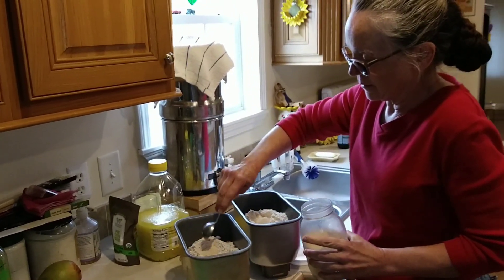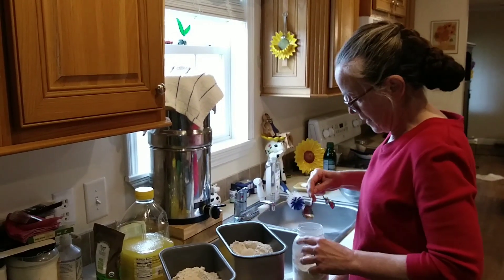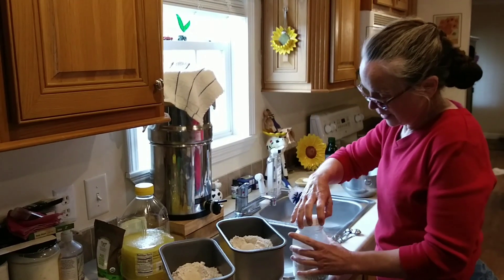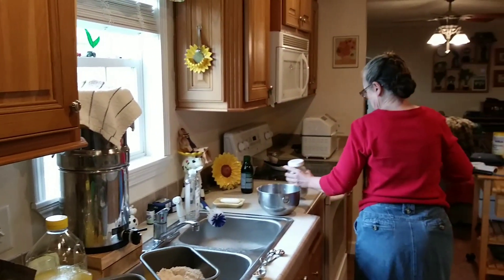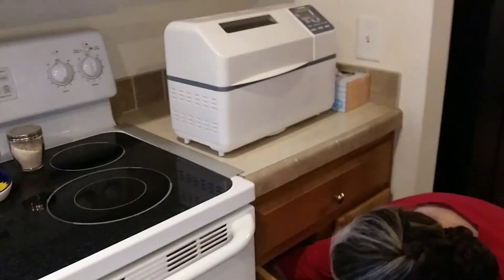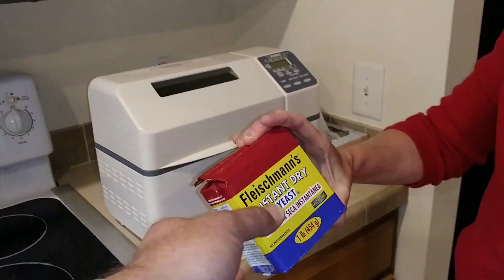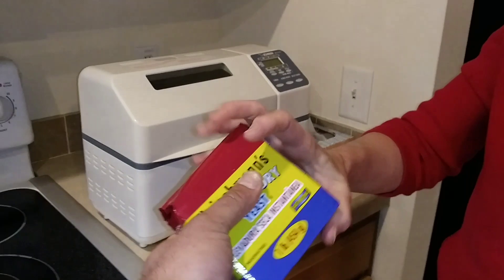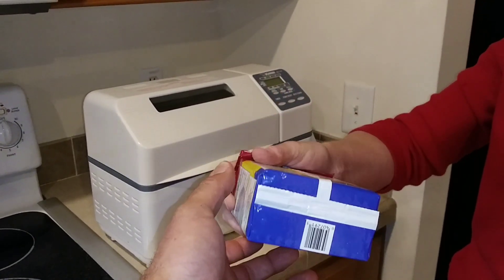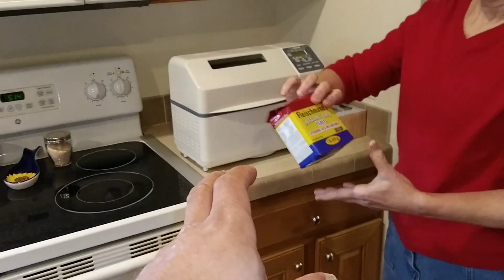This instant yeast is very forgiving — I love it. You can find it at Sam's in the amount I like to get. I open it up and keep it refrigerated, which keeps it for a very long time. It comes in a vacuum-sealed block, very solid, and will keep for a very long time as long as the air doesn't get to it. Once you break the seal, keep it refrigerated. I left some at another location months later and that yeast still worked.